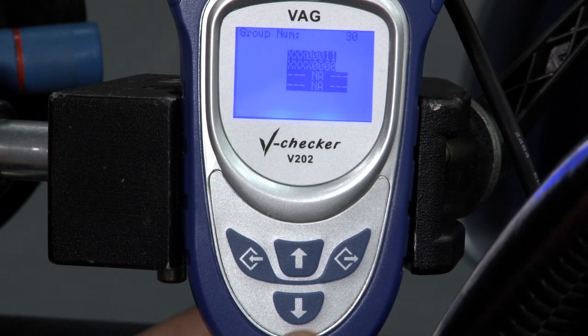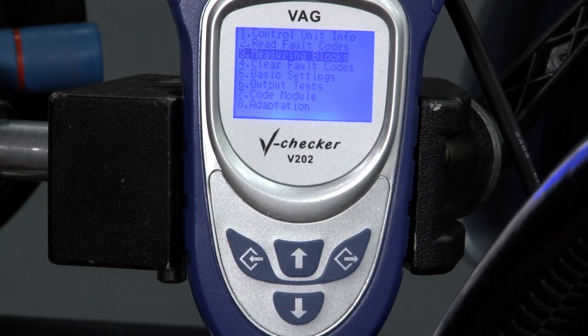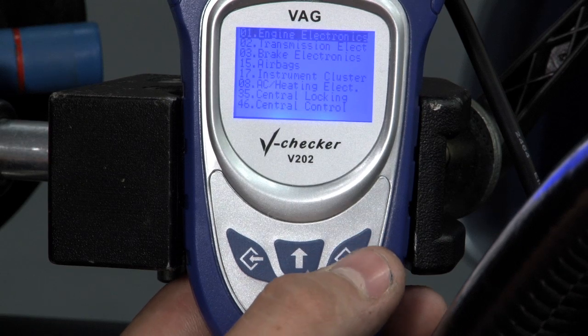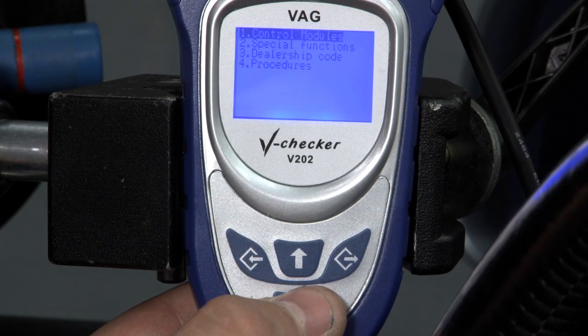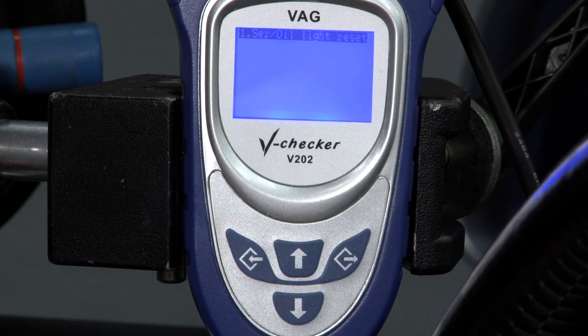Now we're going to back out, turn the car off, and turn the ignition back on to re-establish communication. We'll go back to the main menu. The next important feature we want to cover for both V-Checkers would be the special function ability, which allows you to reset your service oil light.